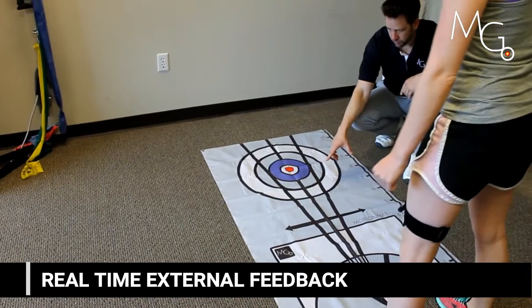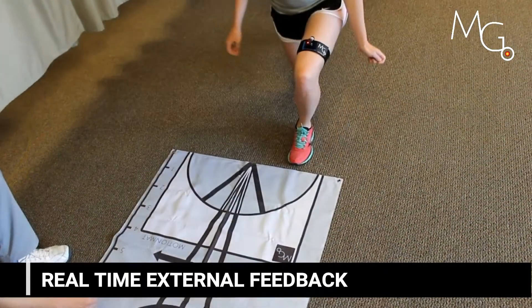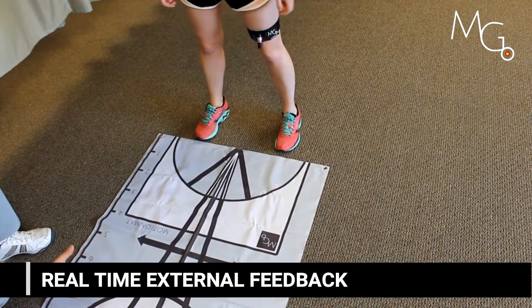Training with visual feedback allows for a much more engaging user experience. It turns exercises such as a lunge into more of a game.